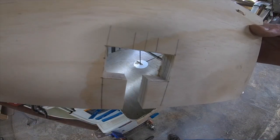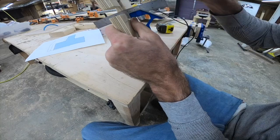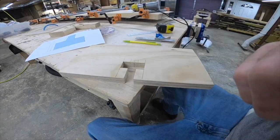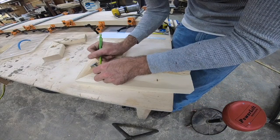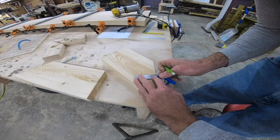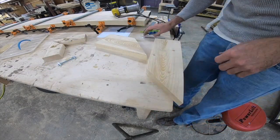Right here we're cutting out a tee — that's pretty much all the jig is, just a tee that the router collar can follow. We're extending that centerline down so we can see it on our material, get it in the location we want, and then extending that mark out so that the jig can line up with it.